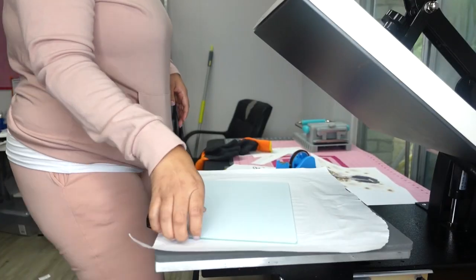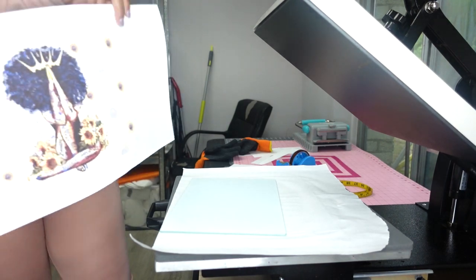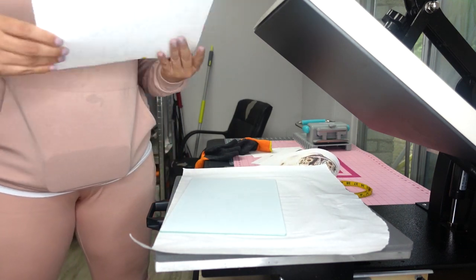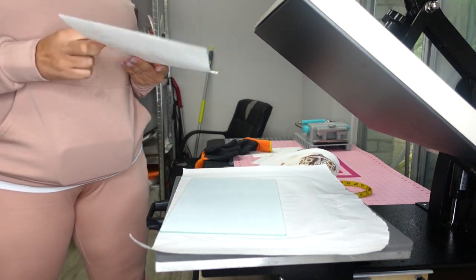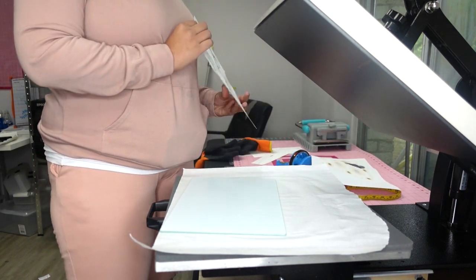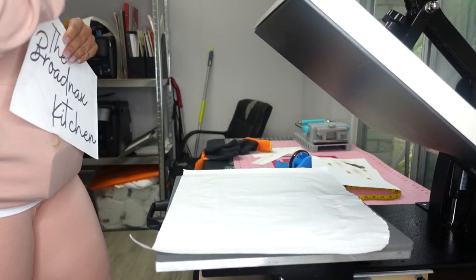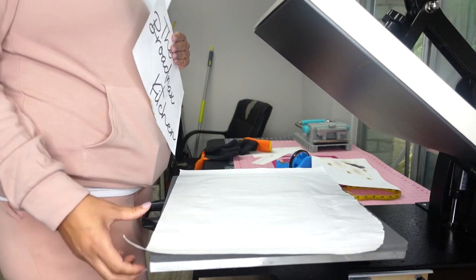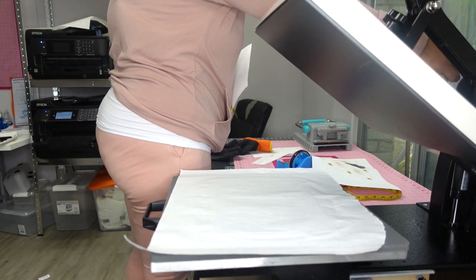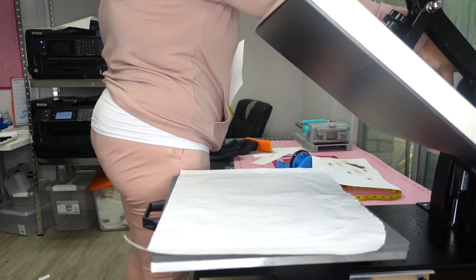I printed out a second image as well because I wanted to see how it looks with brighter colors — this first one isn't all that vibrant. So I have two images ready to go. My heat press is set to 385 degrees.